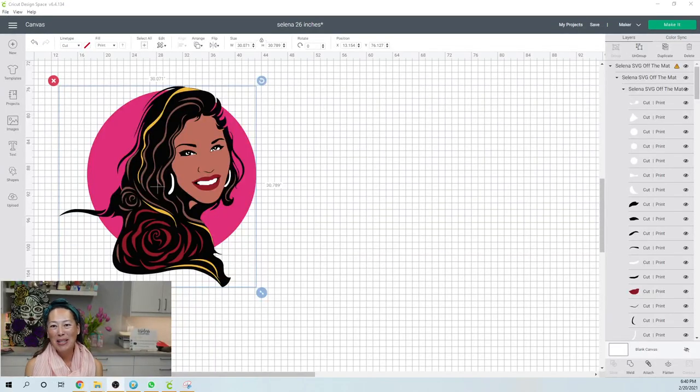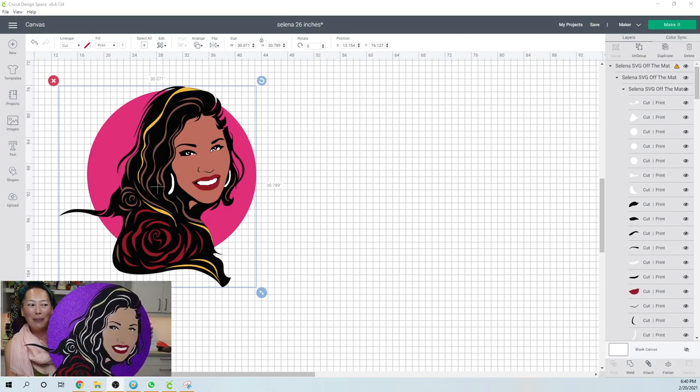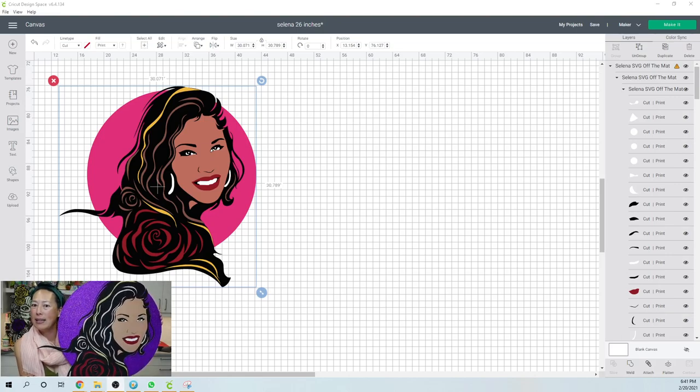Hi, this is Anne from The Useless Crafter. Today we're doing Selena — it's off the mat. She's going to be 26 inches and she looks amazing. She is a labor of love. It is so many pieces and she's just absolute perfection. Look how big she is next to me.